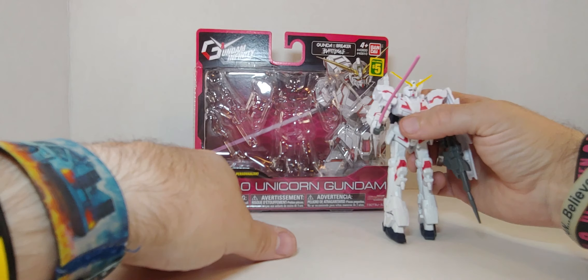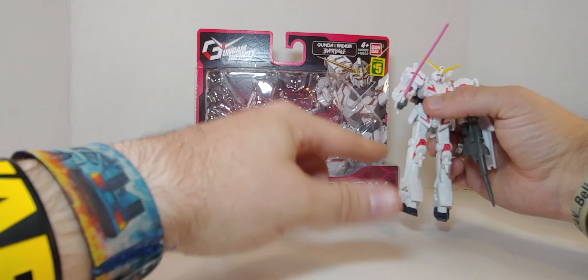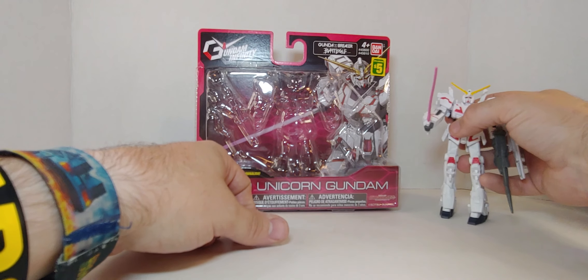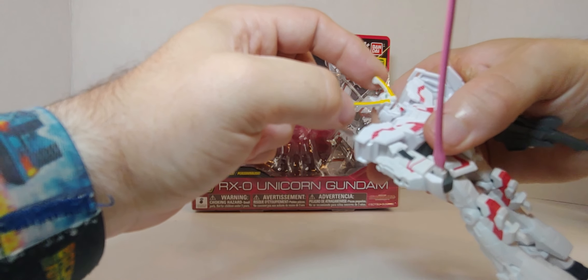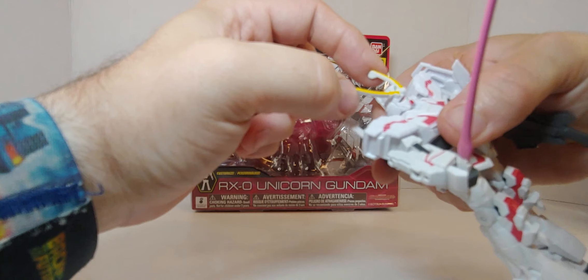The name is Unicorn Gundam — yes, Unicorn. And you can see why: he has horns, two horns right there.